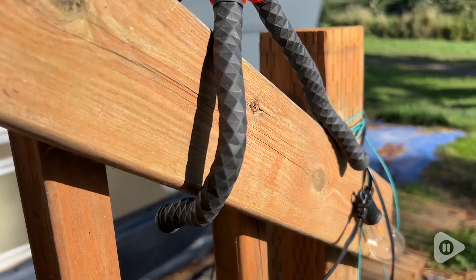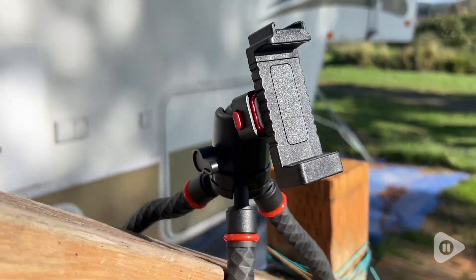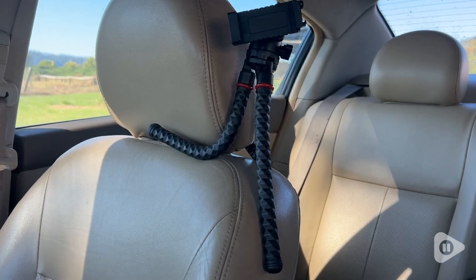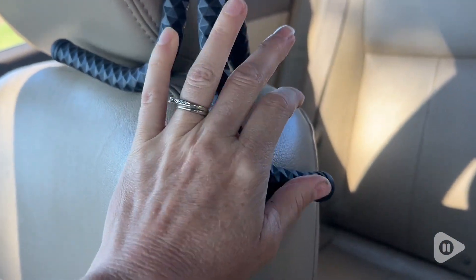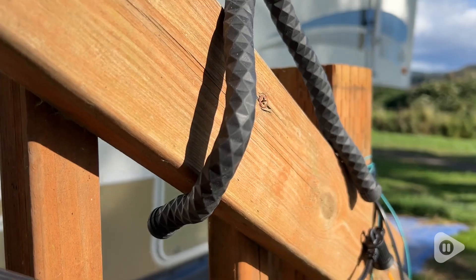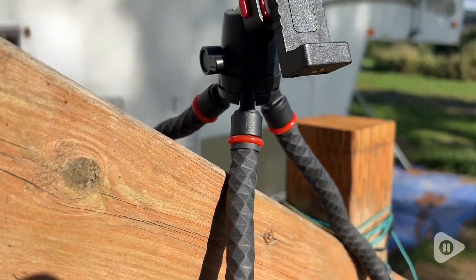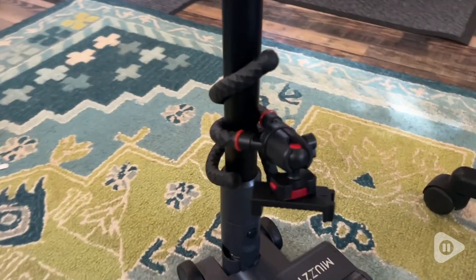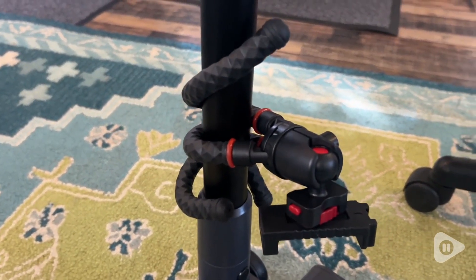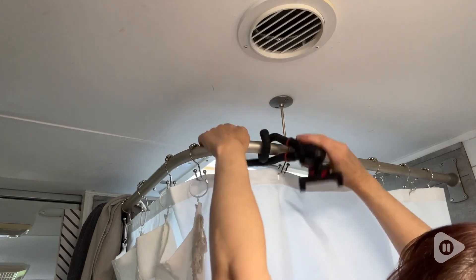I've had other squid tripods in the past that fell apart within a few uses and were just flimsy — that is not the case with this one. This is super heavy duty, and whereas legs would just fall off on other ones I've had, these are very securely in place and you can just tell this is quality as soon as you touch it. The three legs are very bendable but not to the point where you know they're going to stay stuck in that position.